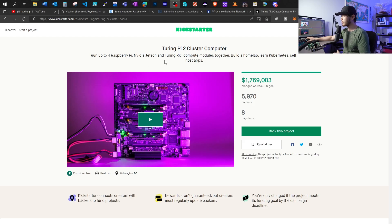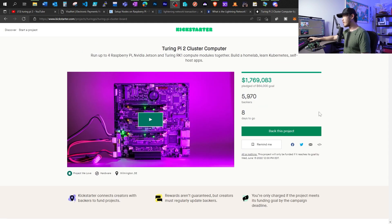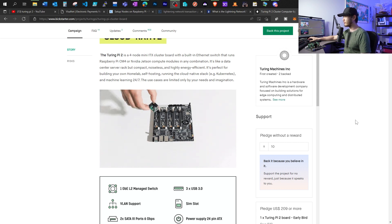Currently, the Turing Pi 2 cluster computer has a Kickstarter campaign. It started less than a month ago and it's only got eight days left. It has already gotten 1.7 million dollars backing it up, and that's a lot of people interested in this product. You can find the link to this website in the description below — it's not a referral link. Currently with the early bird discount, you're getting about $200 per board.